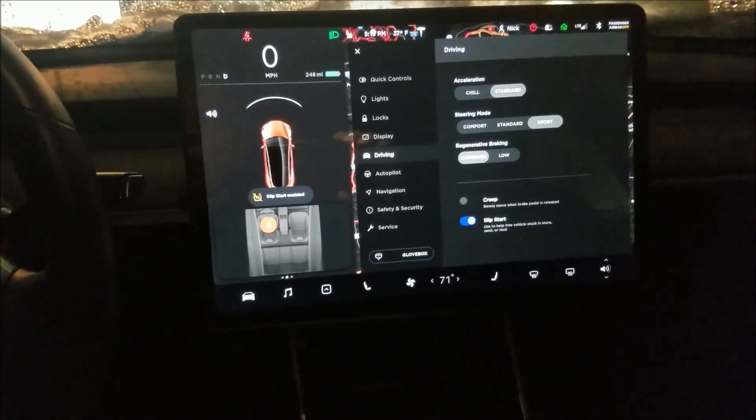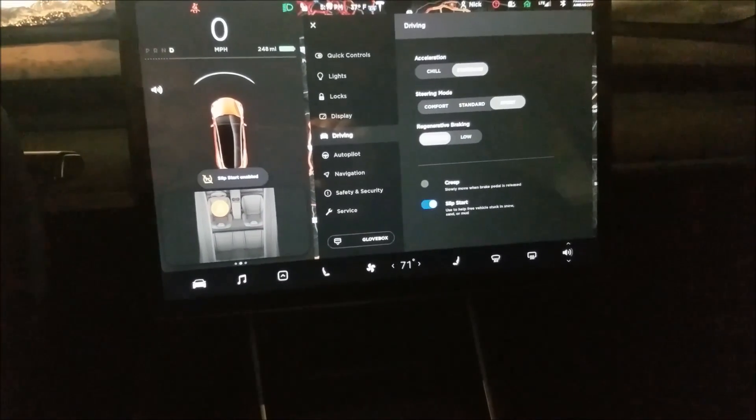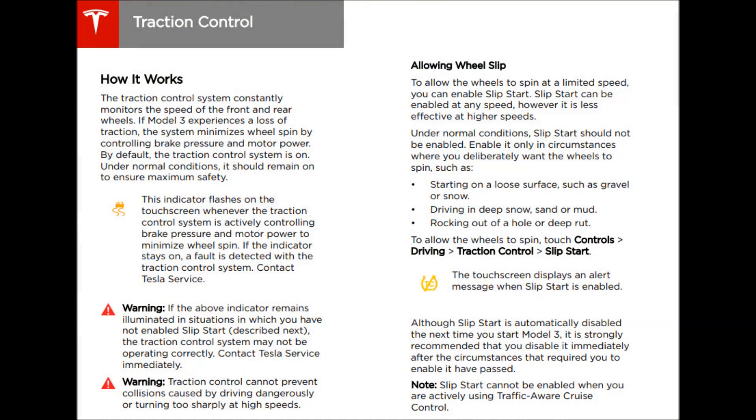Slip start basically turns off the automatic traction control and allows you to continue to spin your wheels to possibly get out of a tough situation. Tesla's traction control system monitors the front and rear wheels, and if it senses a loss of traction the system automatically brakes and controls the power to the motors. You can disable traction control through slip mode. Even though slip start can be enabled at any speed, it's primarily meant to get out of a stuck situation and resets every time you start your car.